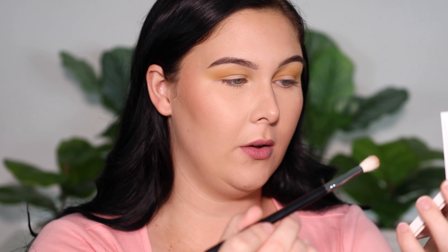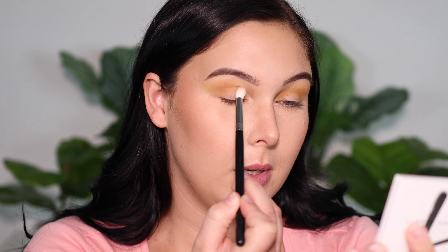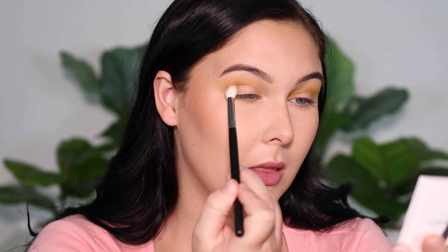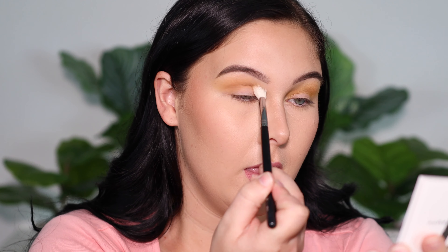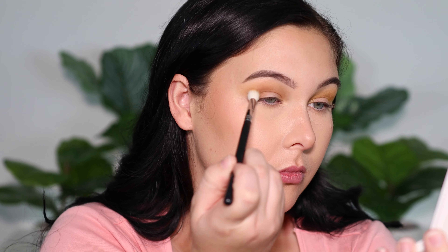The next shade I'm picking up is the top color in the palette. This is Take Cover — it's that neutral-toned, slightly cool-toned brown. Same idea, but I'm going to keep it a little lower so we get that nice smoky effect. I'm really going to build this color up in the crease, and then we'll work on blending it up and out.